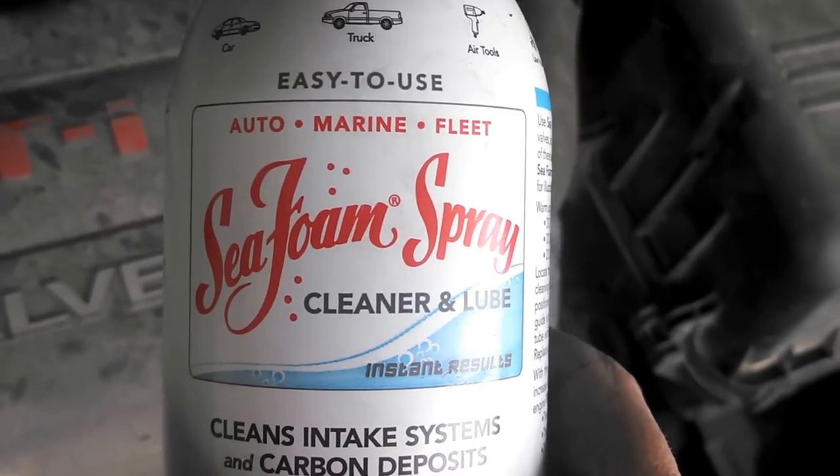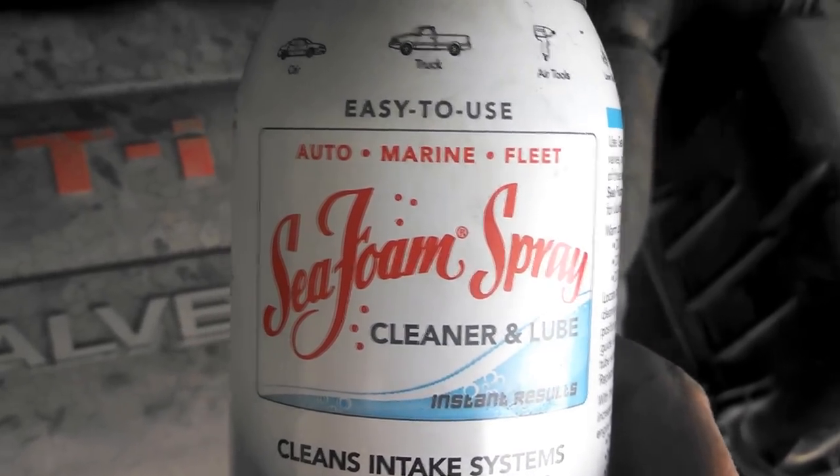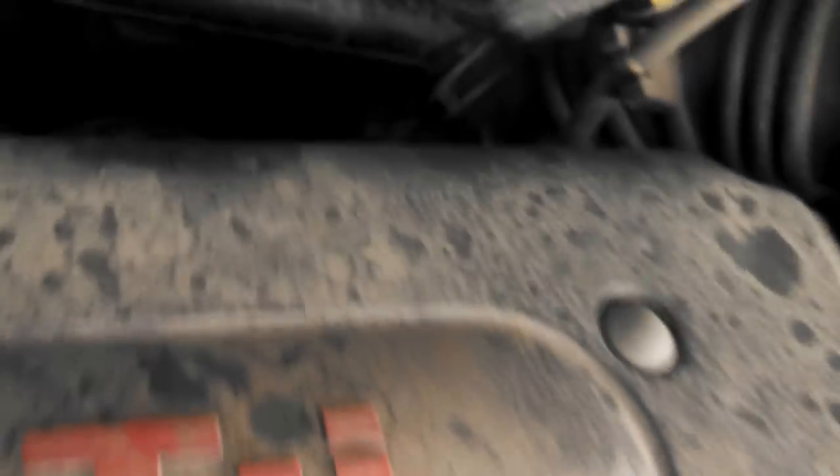Then there's this other hose — I actually undid it from up here, pulled it out of the little clips, and pulled that off. I used a can of Seafoam — and when I say Seafoam, I mean that's exactly what it is: a Seafoam spray cleaner. It was about $15 for the can.